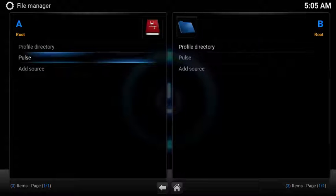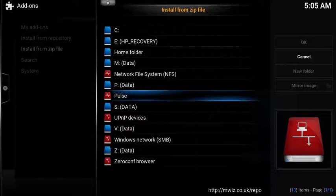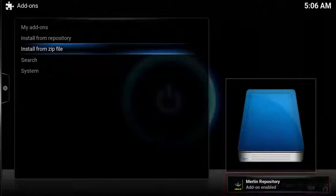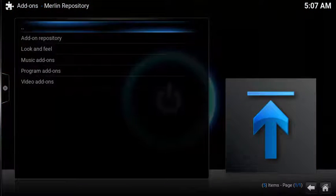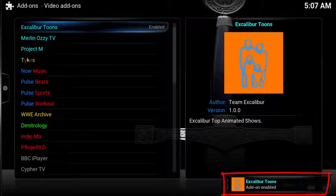Now you have a new source named pulse. To install the zip file: on the home screen, select System, choose Add-ons, select Install from Zip File, choose your new source called pulse, then select repository.merlin.zip. After a few moments, the zip file will download and install. Now to enable the add-on: select Install from Repository, choose the new Merlin repository, select Video Add-ons, scroll down and select Excalibur Tunes, then select Install. The add-on will be enabled.